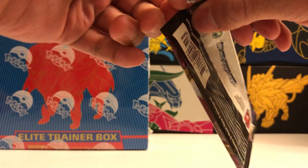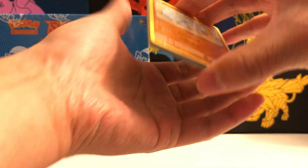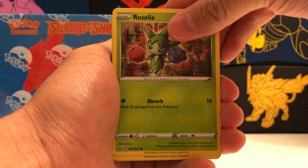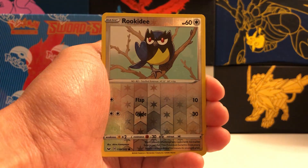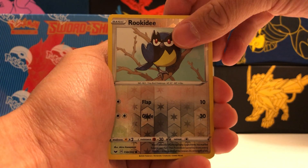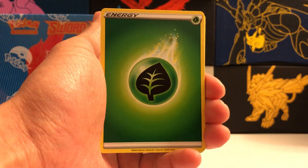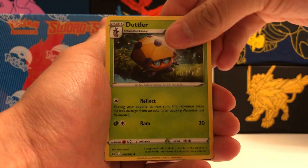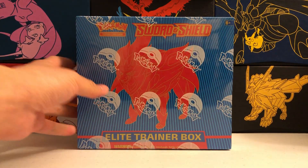Last pack for the second 3-pack blister. We've pulled a holo rare already, but no secret rares or hyper rares yet. Maybe this last pack will have some magic. Rhyhorn, Roselia, Ferroseed, Krabby, Galarian Zigzagoon. Our reverse holo is a Rookidee. And our rare is a non-holographic Polteageist. So nothing too crazy in these two 3-pack blisters, unfortunately — not even a regular VMAX card, which is kind of surprising. This set has a lot of VMAXs so definitely a lot to collect. Let's move on to our Elite Trainer box, saving the best for last.